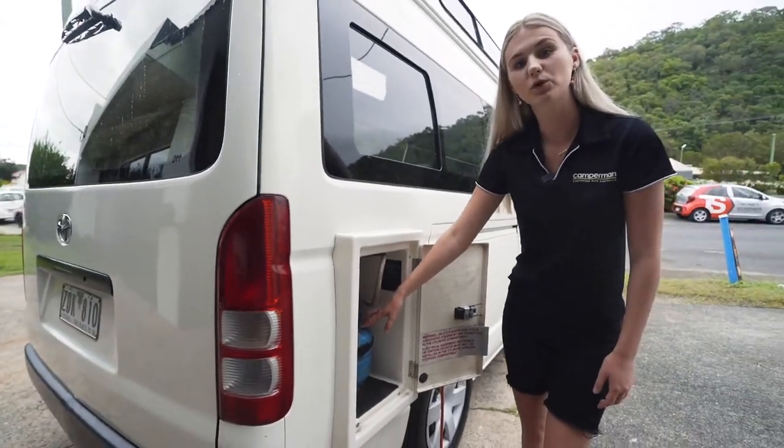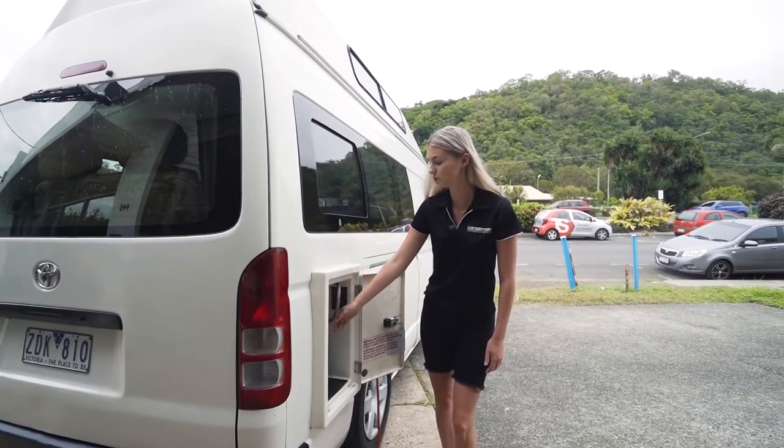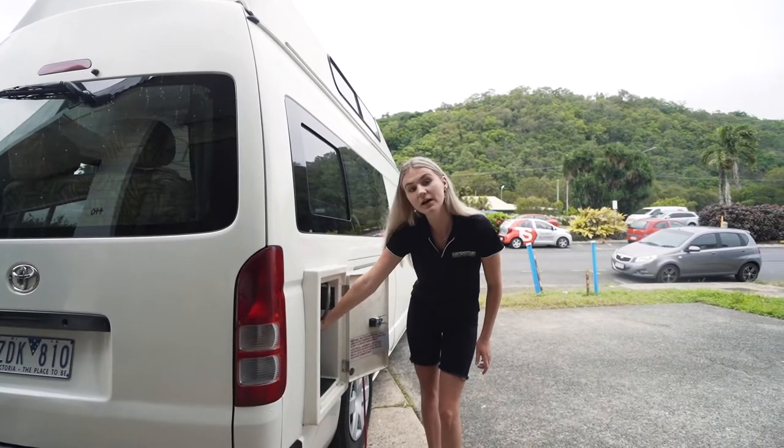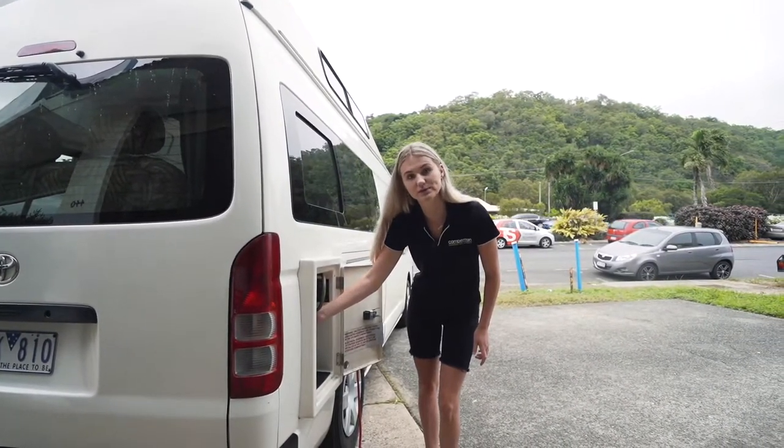This one is your gas bottle, which is only used for cooking. To turn it on, all you need to do is come to the gas bottle, twist it on and then twist it off. Make sure that you always have the gas off when you're not using it.